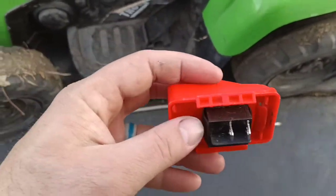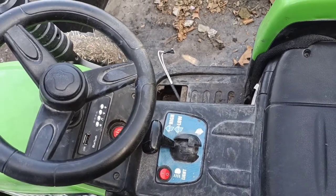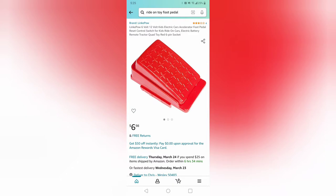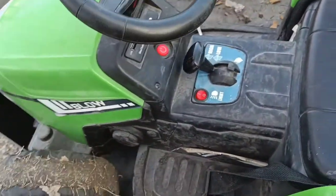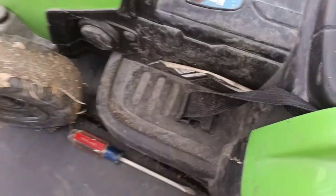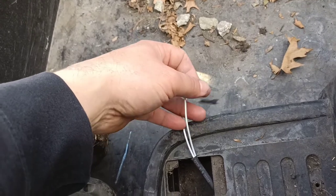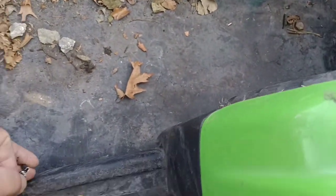Just today we had an issue with this right here — the foot pedal. My son went to go press the foot pedal and nothing happened. Everything else was working. I turned it on, the light comes on, but he'd press the switch and it wouldn't go. So I took the foot pedal off. And this is just a simple switch. Basically all that switch does is just connect these two wires together. When you touch them, then the wheel turns.